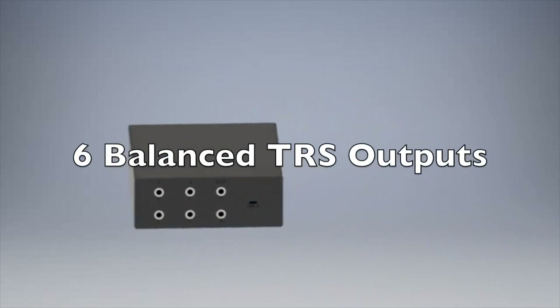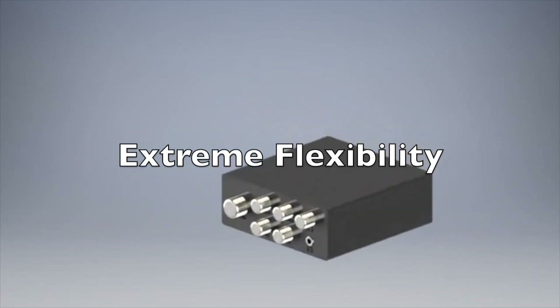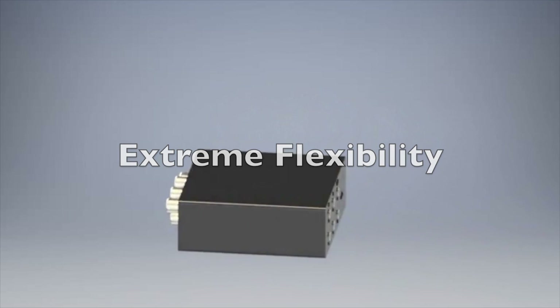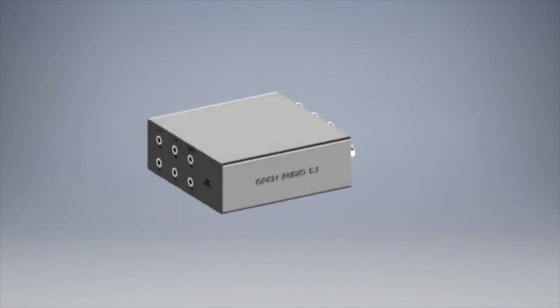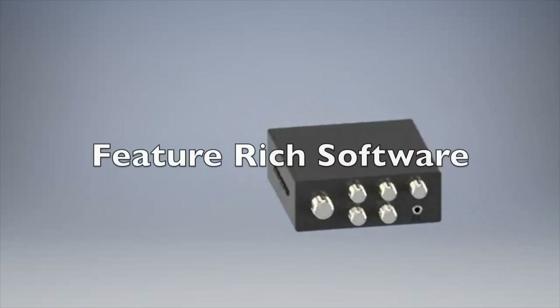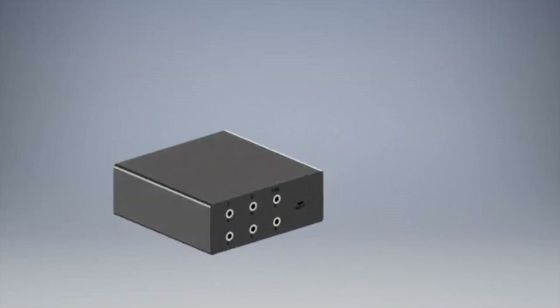With six balanced TRS outputs on the back, you have full flexibility in controlling your speakers your way. Gone are the days of connecting your speakers through your sub and having to deal with a mess of cables if you want to disable the sub and let your monitors take over. With our accompanying software you get full control — not just over which speakers you want active, but how the sound is split between them.